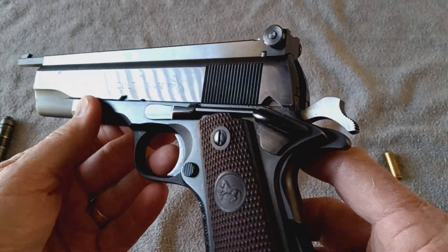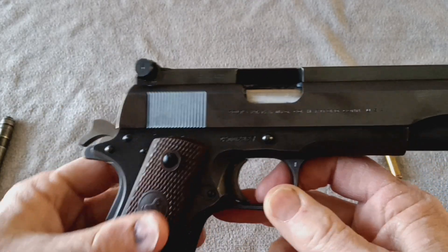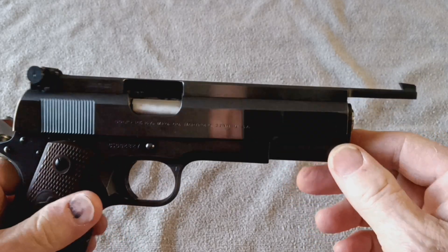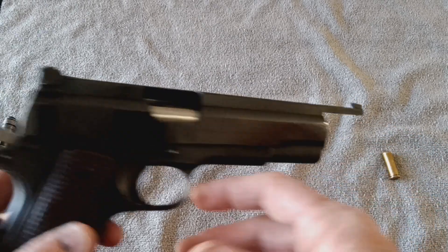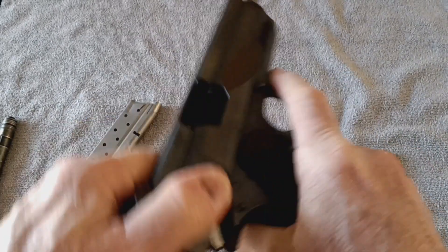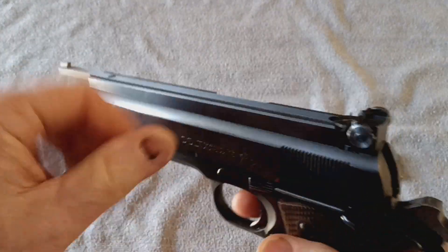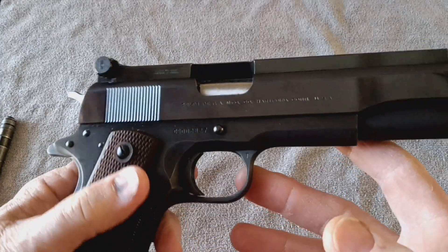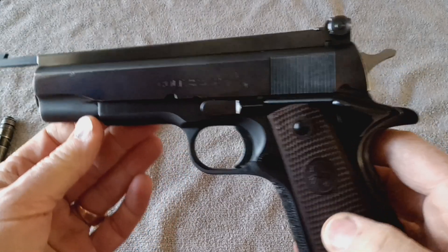This is a 1970 Colt Super 38, sporting its original grips, and it's been modified by Master Gunsmith John Giles out of Odessa, Florida. It's one of the smoothest — feels like it's on ball bearings almost, so much has this gun been modified. Last look: 1970 Colt 38 Super, modified to shoot 38 special wad cutters.